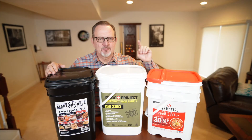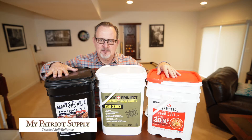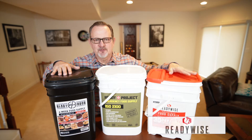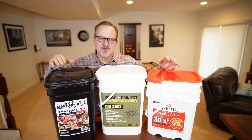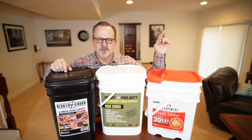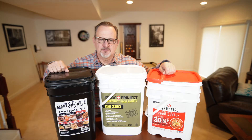Alright folks, today I'm going to perform a taste test between MyPatriot Supply, which uses Ready Hour, Ready Project here in the middle, and Ready Wise here on the end. Now I have reviewed these and tasted different packages in previous videos, which I'll put in cards up here and also down in the description as a URL.